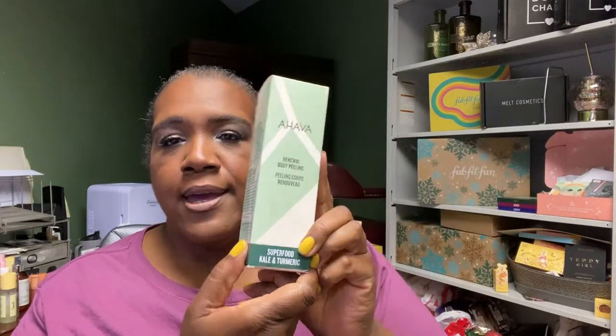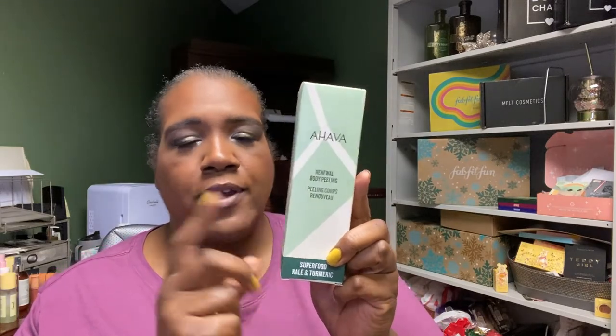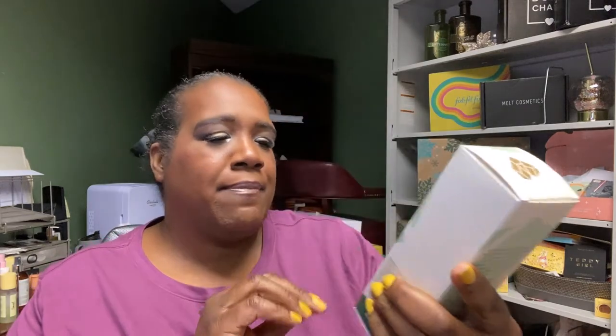Another brand is Ahava, an Israeli brand. This is their Renewal Body Peeling Superfood with Kale and Turmeric, coming in at 6.8 ounces. It's a liquid gel formula that combines high mineral concentration with exfoliating biodegradable granules to detox and resurface skin, leaving it smoother, softer, and beautifully vital. You massage it onto wet skin in the shower, avoid face and intimate areas, and rinse thoroughly.